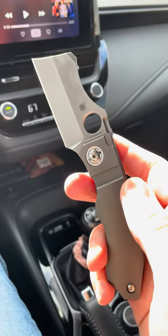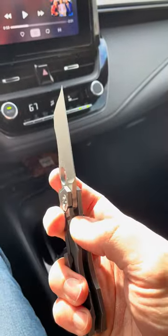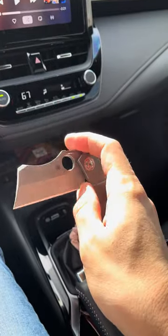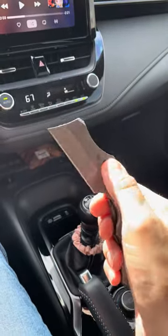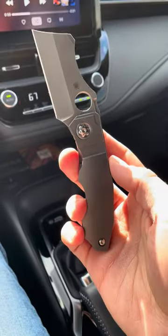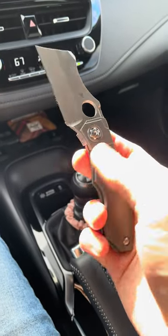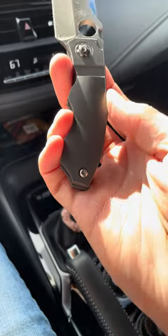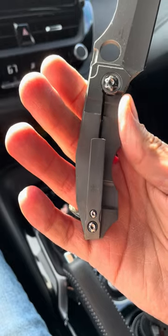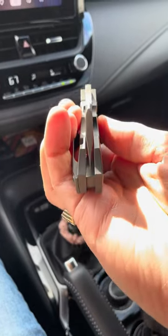The blade steel is CPM-20CV, so that's nice — extremely sharp. This is one of their Taichung-produced models, so it's really, really well made. I've had it disassembled once or twice and it went back together pretty much perfectly — very easy, very straightforward. It just has the pivot screw and one at the back, so I think it's just those two screws. You can see it's pretty much perfectly centered.